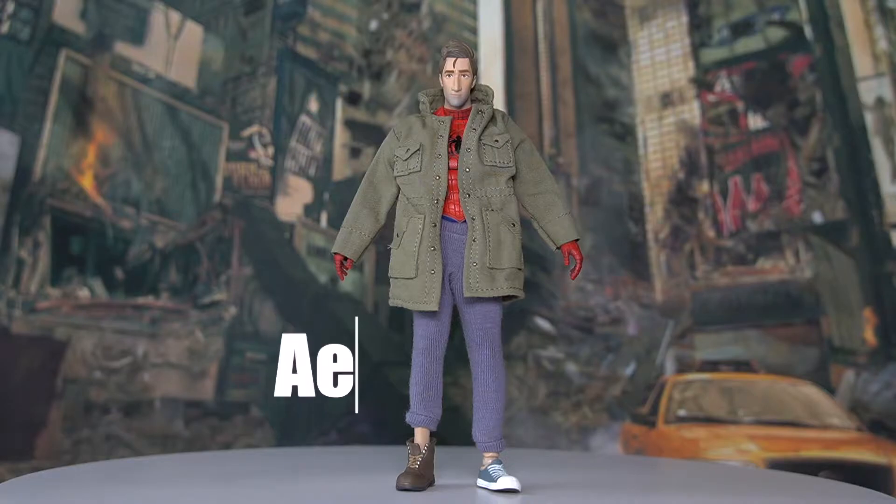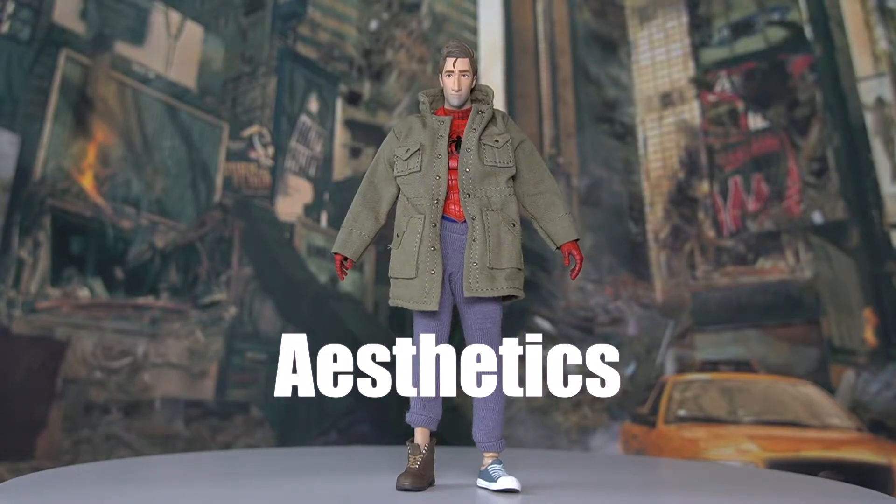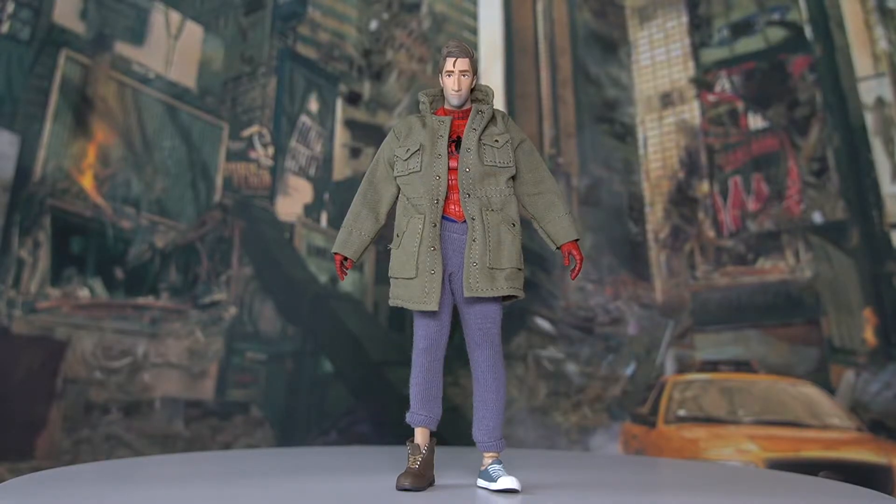Now let's go over the aesthetics and paint job of the figure. For me personally, what really made me grab this figure was that I was a big fan of the movie Into the Spider-Verse. I thought it was very well done — if you guys watched it, let me know what you thought. Originally when I saw the promo shots of this figure by Mafex, I already decided to pre-order him.